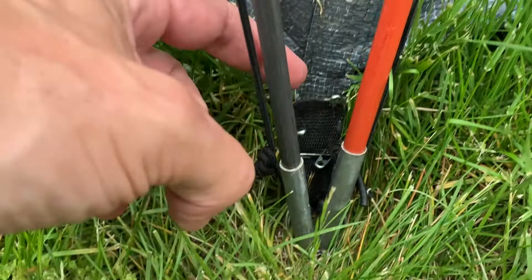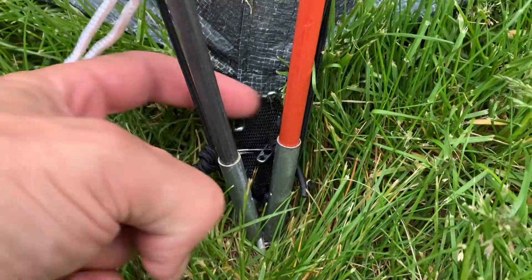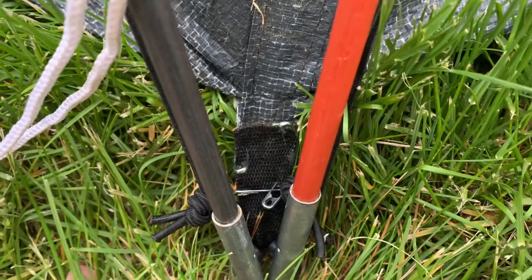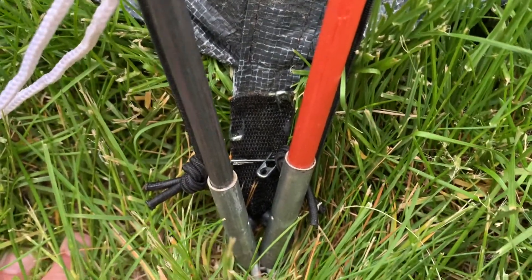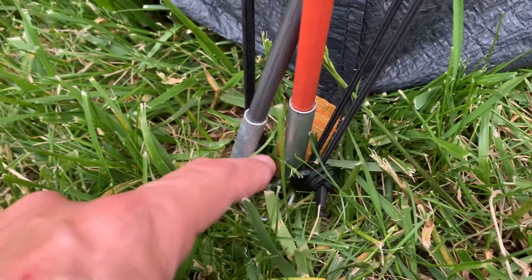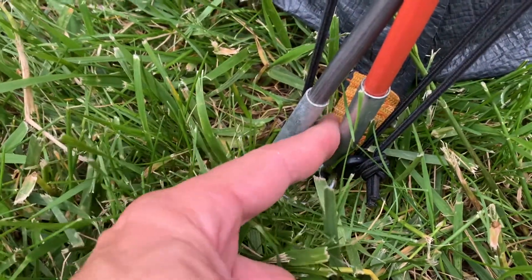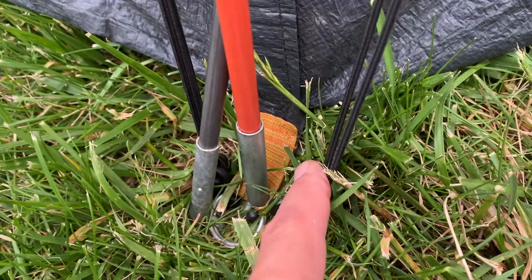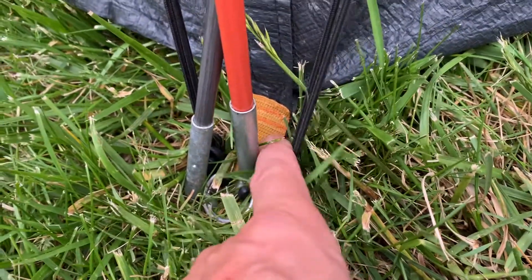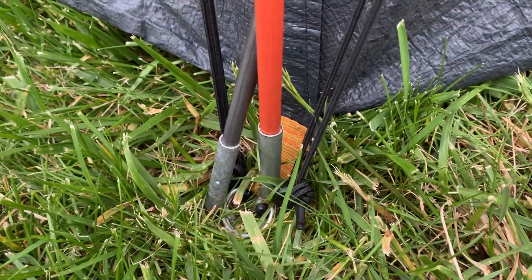Just a quick video on how we fixed our tent. This is a new nylon strapping I bought — I got that in the sewing section at Walmart. What it had originally — let me show you — the tent had these yellow nylon, maybe canvas or polyester, strapping right here.